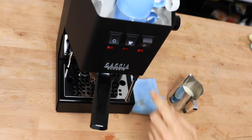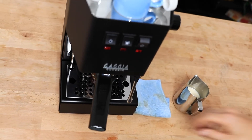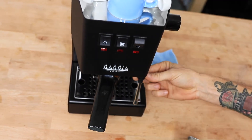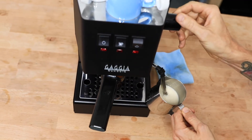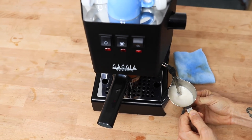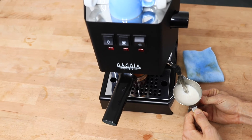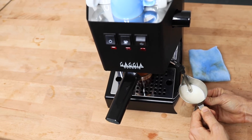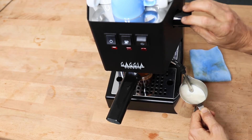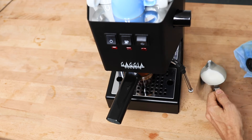With the espresso done, it's time to do the milk. I'll flick that steam button on, and it's pretty much ready to go within a minute or less, which is fantastic. There's plenty of power behind the steam to make multiple cups of coffee. The wand only swivels around left and right — it's only a small inconvenience, and I have no trouble getting that right angle to achieve super silky and smooth micro-foamed milk.